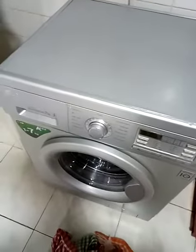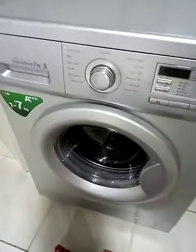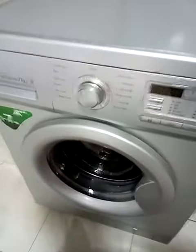Alright guys, good afternoon. Welcome to another video. This is how to use the top loader LG 7 kg washing machine. I want to make it very brief to make the video light for you. Here's the lid, you get it open.